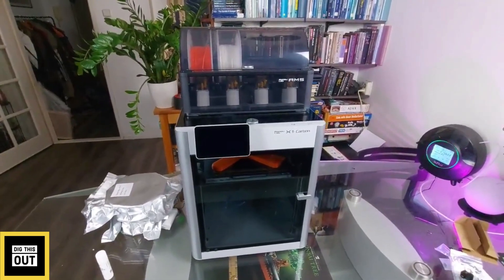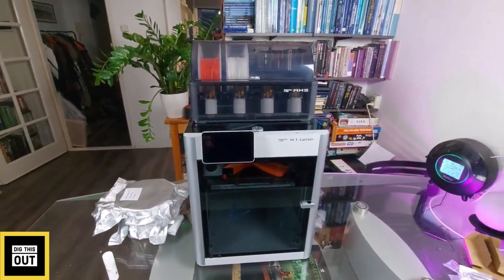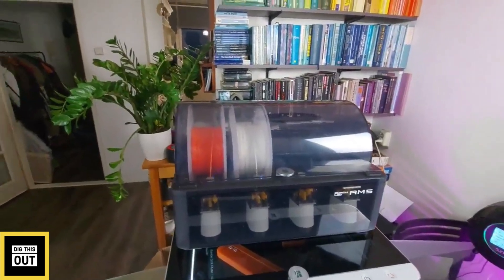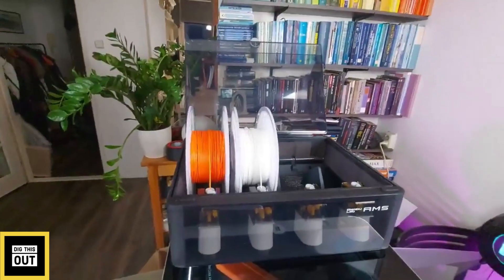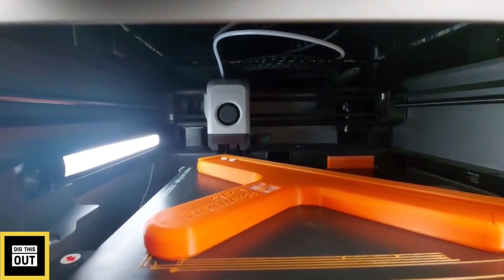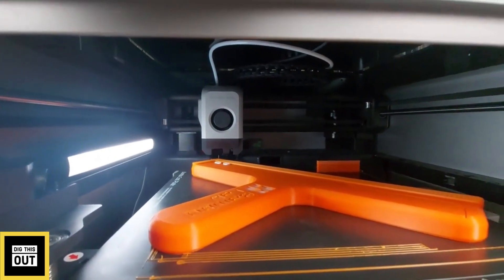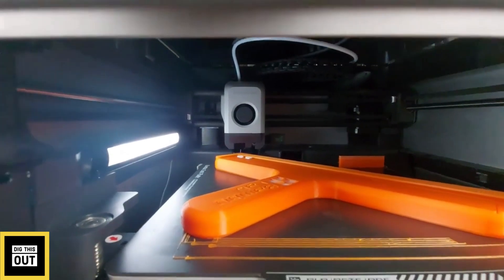Hey, my dear friends, I hope you're having a great weekend. I want to show you something amazing — this is the Bambu Lab X1 Carbon. This is the AMS, or Automatic Material System. It's now retracting the orange PLA and is going to feed the white PLA in a second. Inside the printer it will purge the material, and on the right side there's a little purge block to clean the nozzle too.